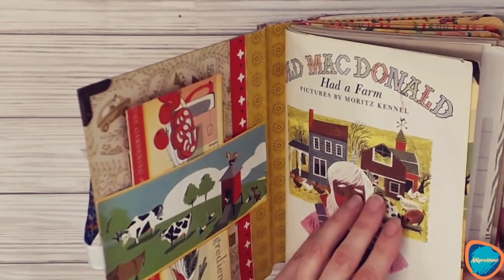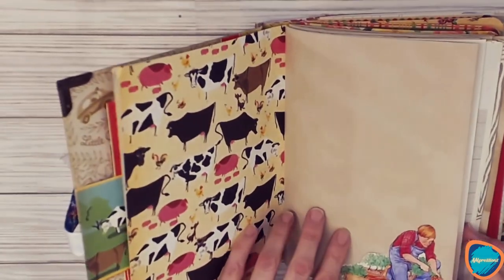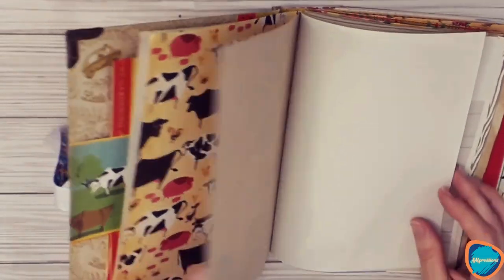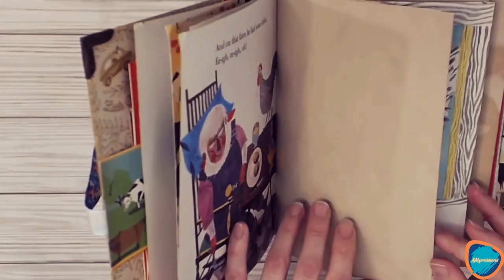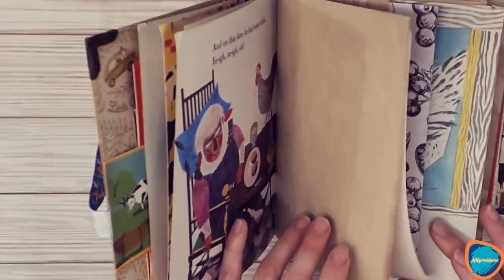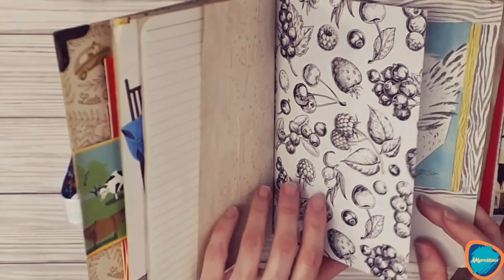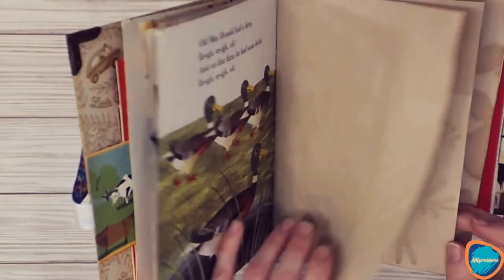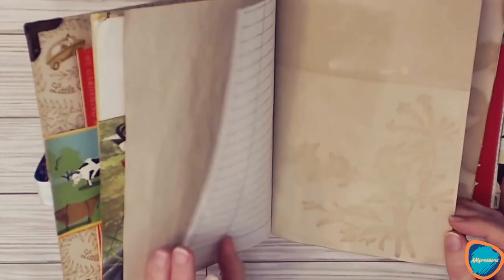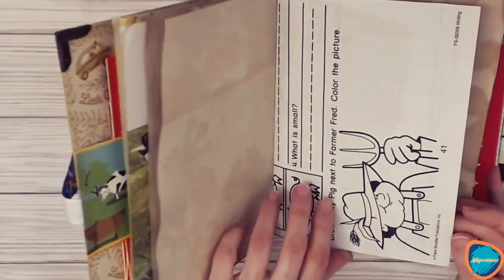Starting with the first signature, we've got story pages and themed paper that goes along with the book. There's some tea-dyed and coffee-dyed paper, writing paper, and some old-school papers inside. There's lined paper, some stenciled coffee-dyed notebook paper, coloring pages, scientific notepaper, and a thicker cardstock with some stenciling.